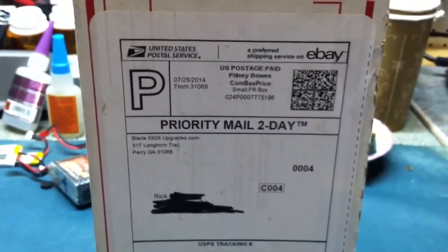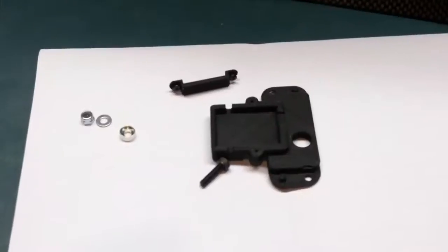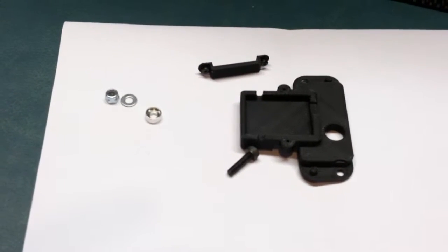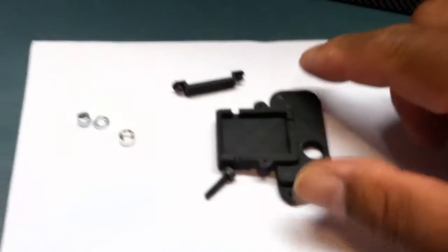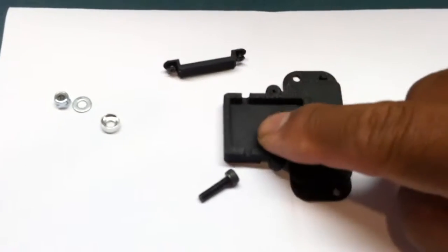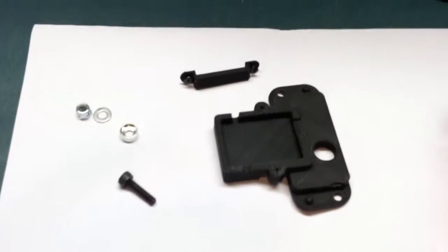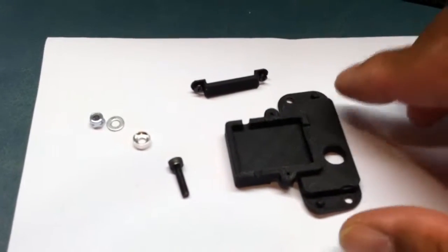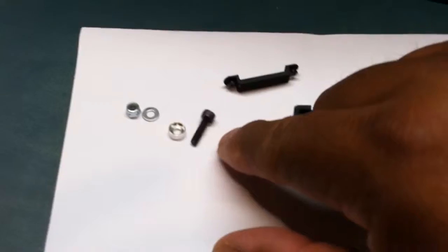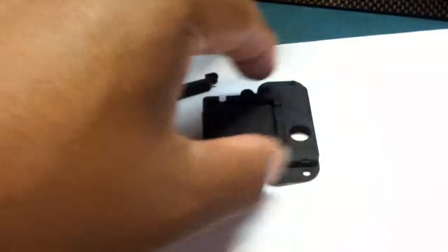Let me open up the box and check it out. All right, so I'm back. I've unpacked this part from Blade550XUpgrades.com. Here's my part. This will hold my satellite receiver right in here. This hole will basically hold my harness — I'll install it in that hole. This will secure my satellite onto that location. All these parts came with it, so it should be a pretty quick install, and I'll show you exactly how I'm going to do it.